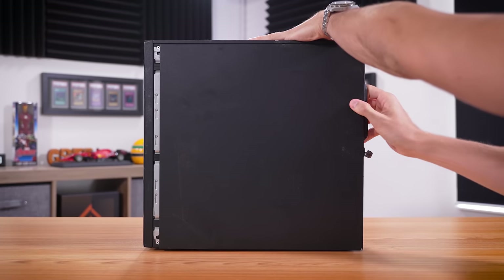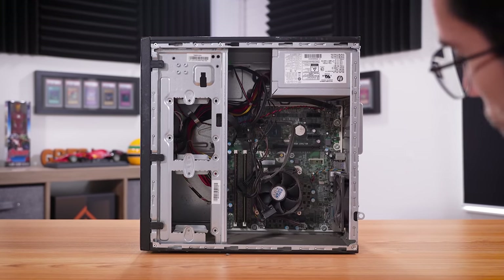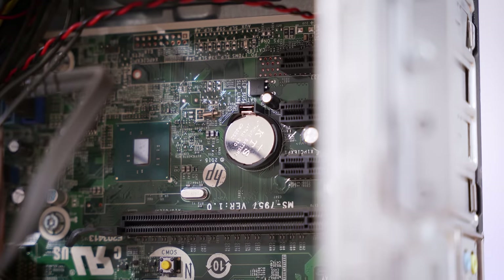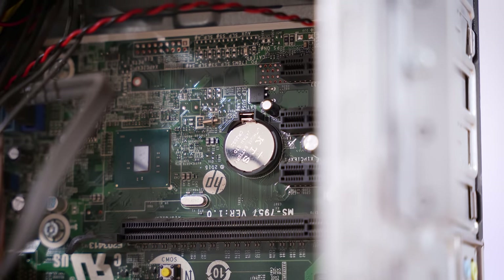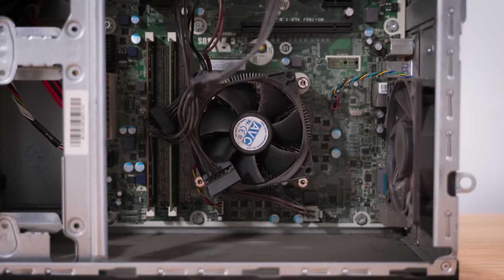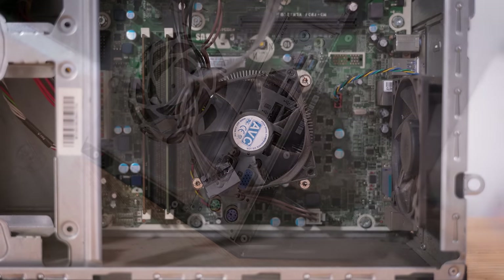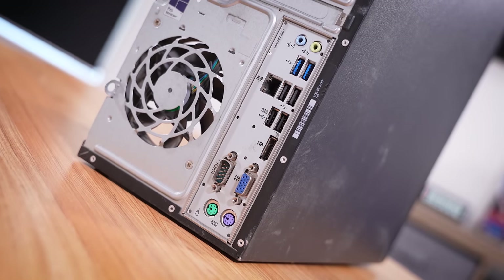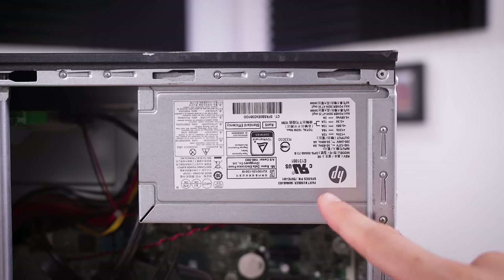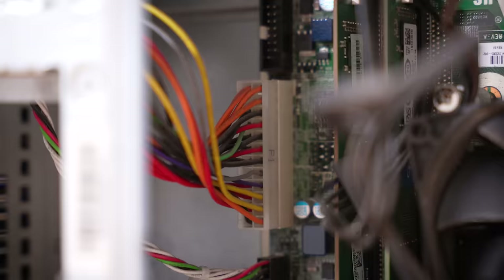First things first, let's see what we're dealing with inside. About what I expected — a standard mATX motherboard, and we're going to be able to swap this board out in the future if we desire, maybe a sleeper build in the works. It has two of its four DIMM slots completely removed from the board, probably a cost-saving measure. Green PCB, cheap CPU cooler — it's what I'd expect in a pre-built of this caliber.